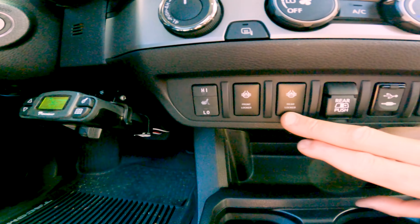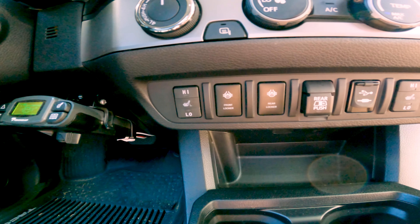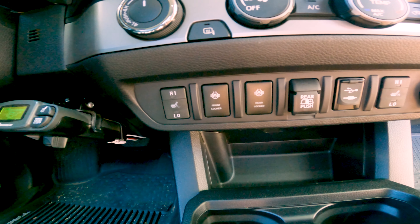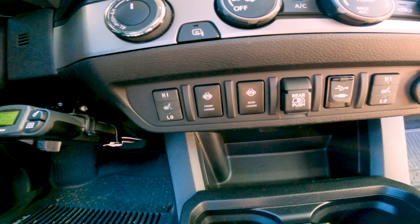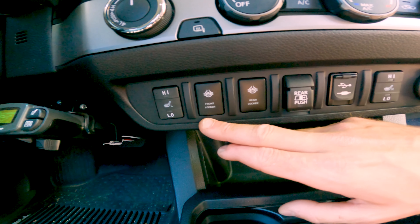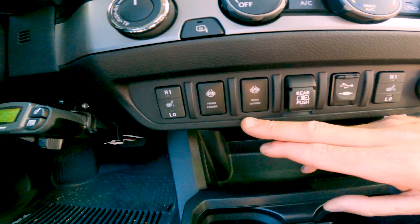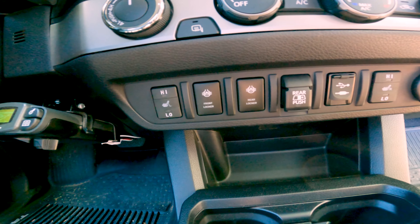You can also see these two — front locker and rear locker. My truck is equipped with E-lockers. It's an SR5, but we had East Coast Gear Supply build me front and rear diffs with a 5.29 gear ratio with Harrop E-lockers. These are air-onboard switches. The lighting matches really well — that's why I went with those. So we've got front and rear lockers.